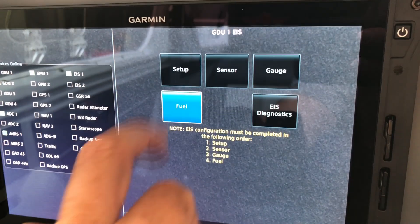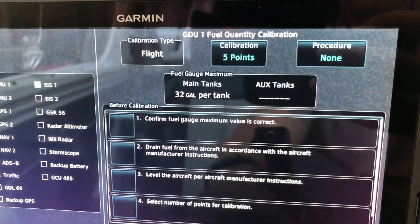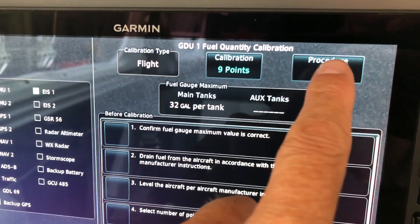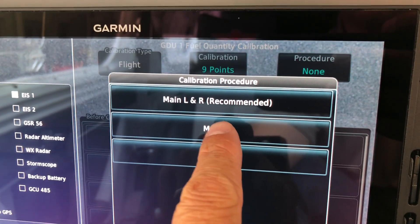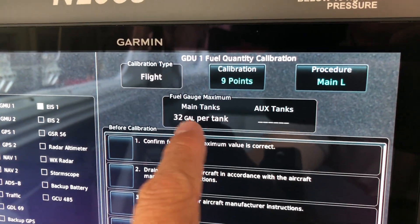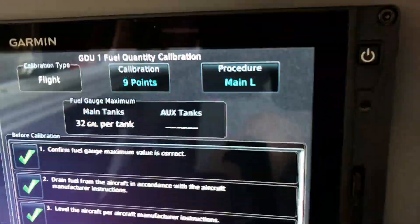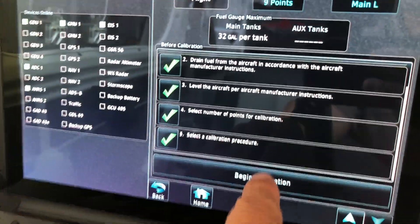To start the fuel calibration, I go to fuel quantity calibration. With my checklist, I'm doing a nine-point calibration — a 32-gallon-per-tank procedure. The last time I did this originally it was for main left and right; this time I'm only doing the main left calibration. Steps: confirm the fuel gauge maximum is 32 gallons, drain the fuel — done, level the aircraft — done, set the number of points. The last step is to select the calibration procedure — main left — and begin.